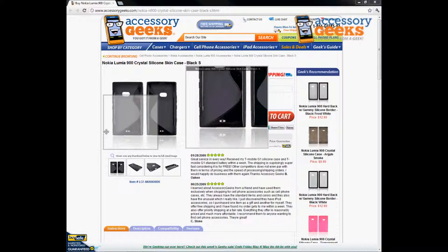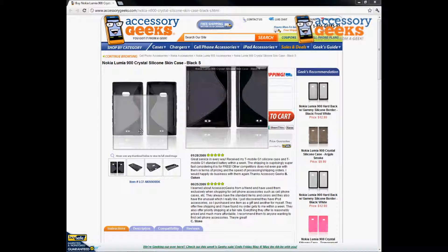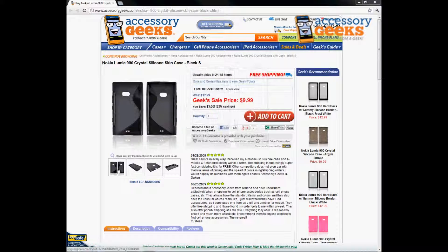It has the S right there. This is the crystal silicone skin case, which is like the harder type of crystal silicone — it's a silicone case, but it's not as flexible as a regular silicone case. The best way to describe it would be like a hybrid between a plastic and rubber silicone.